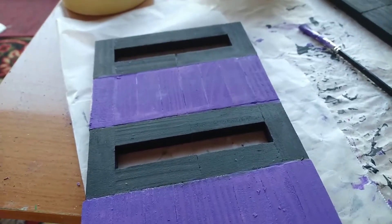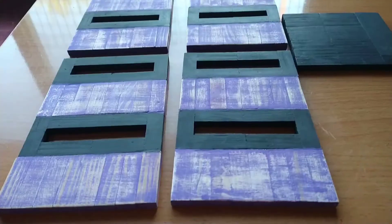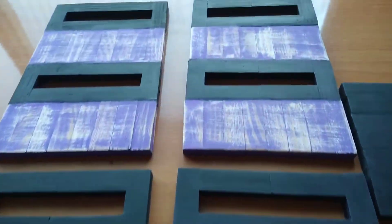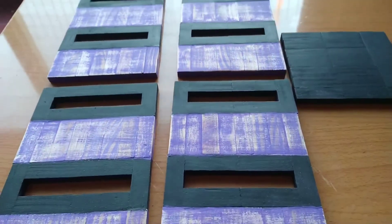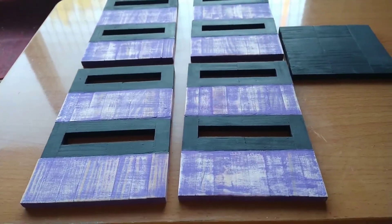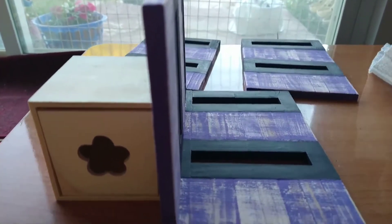After that, I apply the second color. Once the paint is completely dry, I sand down as you are seeing here. I also paint the base in black. Next, I assemble all the pieces together.